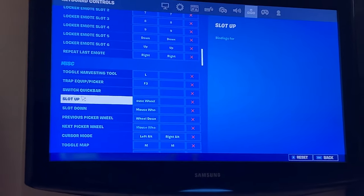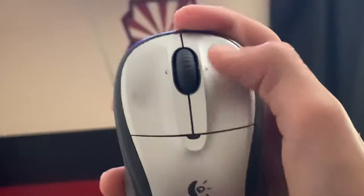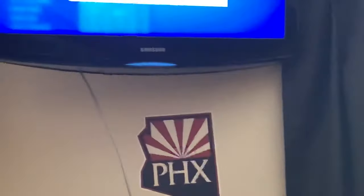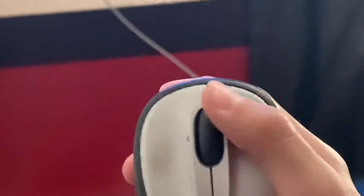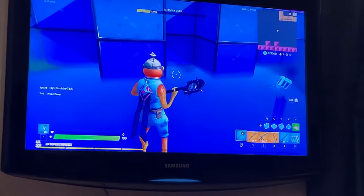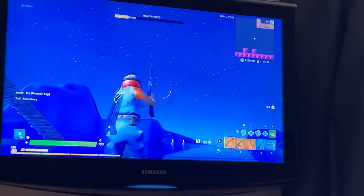You'll see where it says slot up. Press that, and then on your mouse scroll down — that does it. And then if you go to slot down, then you go up with it like this, and then it should work. You guys will get to do your slots. Let me know what works for you guys.